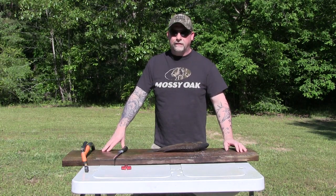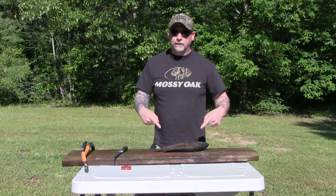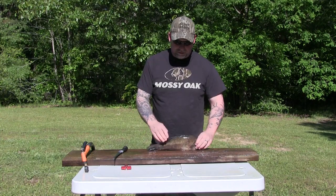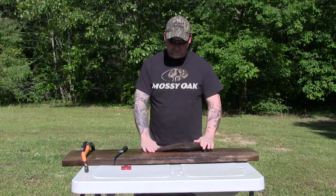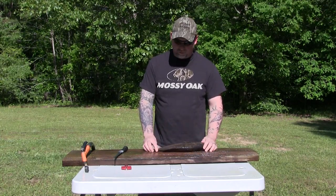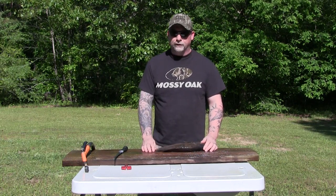What's going on guys? Hope everybody's having a good day out there. This is going to be another installment on our how-to series, and what we're going to be doing today is — this is a smallmouth bass. This is caught on Wilson Lake here in Alabama. Chris managed to catch this fish, and what we're going to do is a how-to on how to do a fillet off this fish.